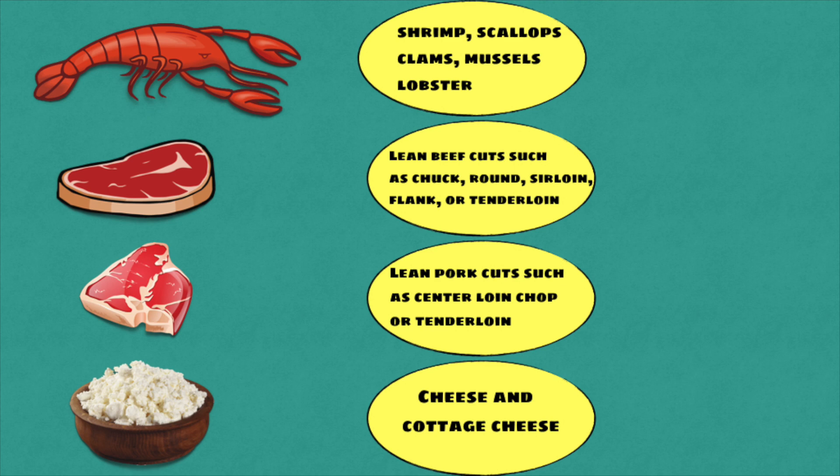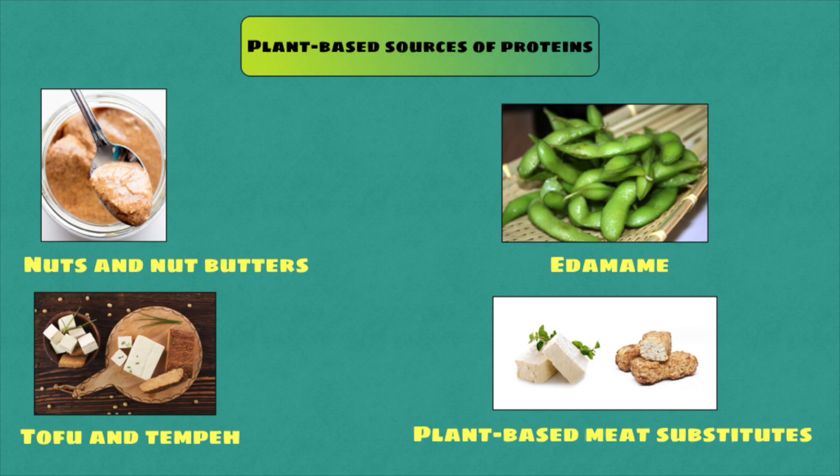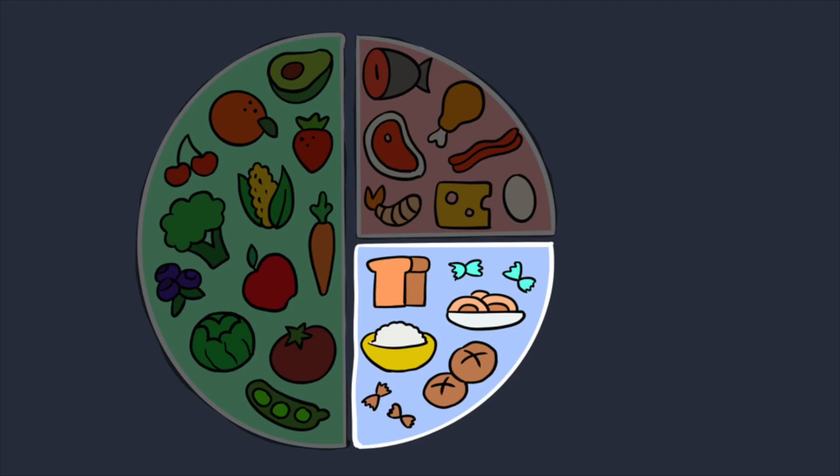Plant-based sources of proteins are beans, lentils, hummus and falafel, nuts and nut butters, edamame, tofu, tempeh, and plant-based meat substitutes.